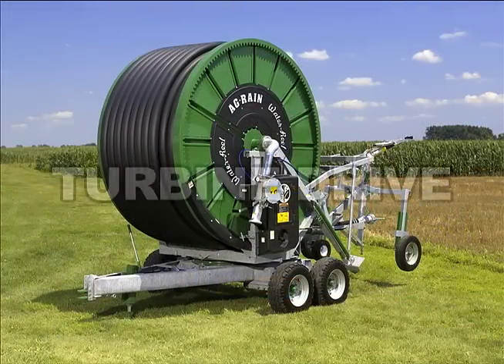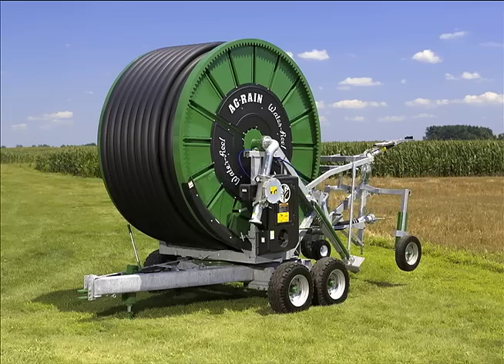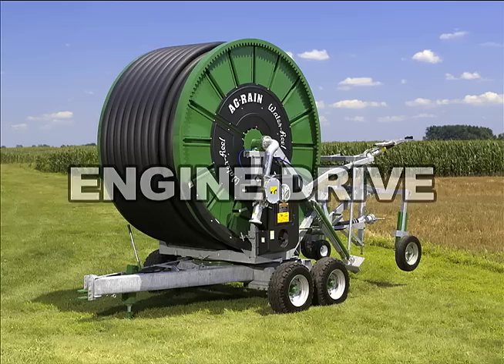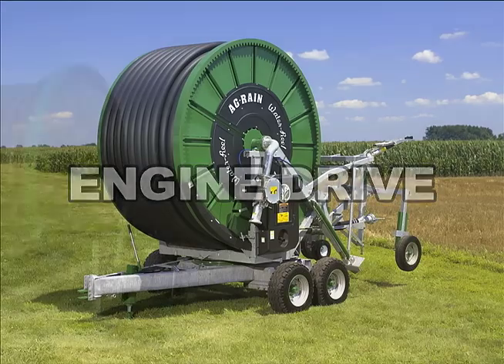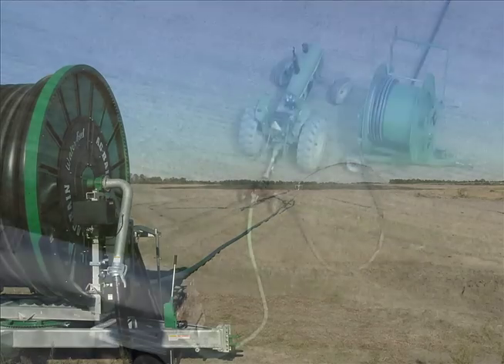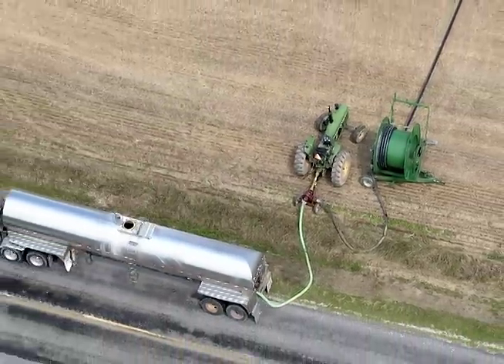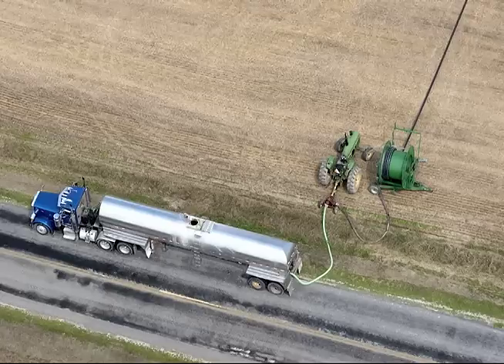They retract using either a highly efficient water powered turbine which utilizes the water pressure to retract the gun, or a gas powered engine for low pressure applications or situations where solids are present in the water. Engine drive models are often used for human or animal waste redistribution to apply slurry to growing crops or in landfills and compost facilities.